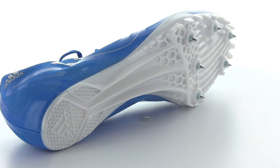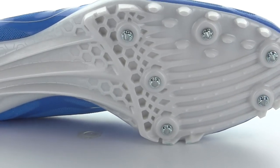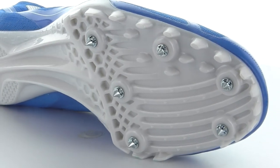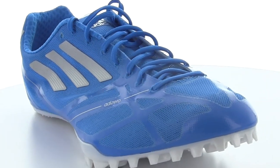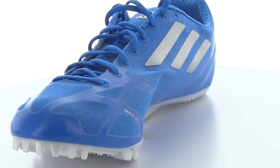One big difference from the Spider 4 and the Sprint Star 4 is a more aggressive spike plate underneath the forefoot and a plastic shank that runs from the top of the heel up through the midfoot to give you more propulsion and more recoil, keeping you on your toes throughout your event.